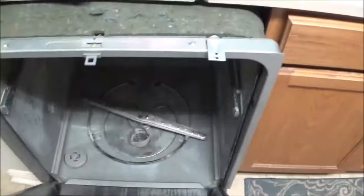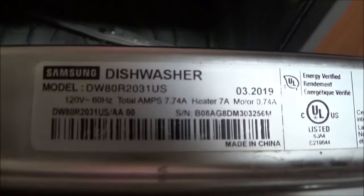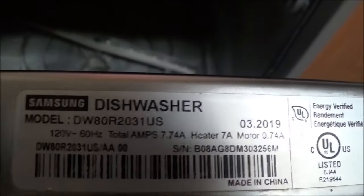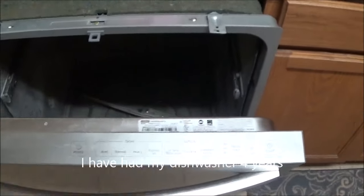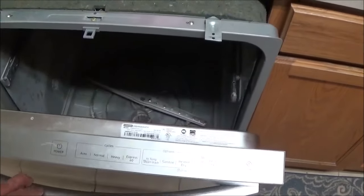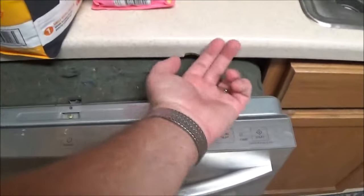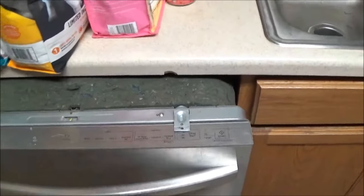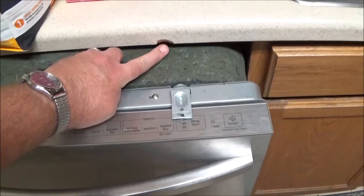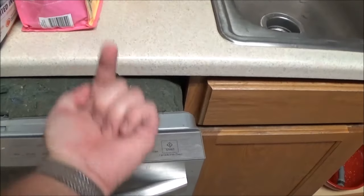I think there is water on the bottom side of this dishwasher and I'm going to have to take it out. It's made by Samsung - if you can see that model number there, you know what I'm talking about because you've probably had to take yours apart as well. I've already disconnected the screws that hold it up underneath the countertop, and you can see where I chipped a piece of the formica off where the screw was attached from underneath.